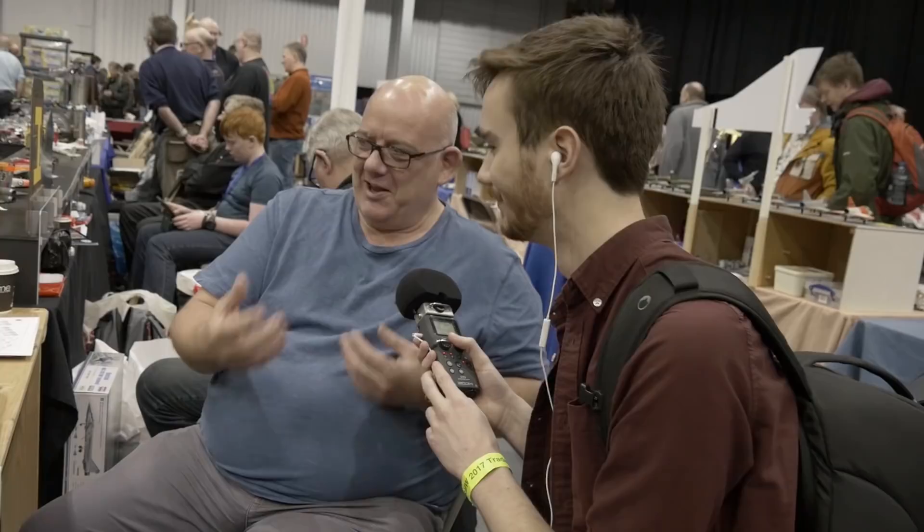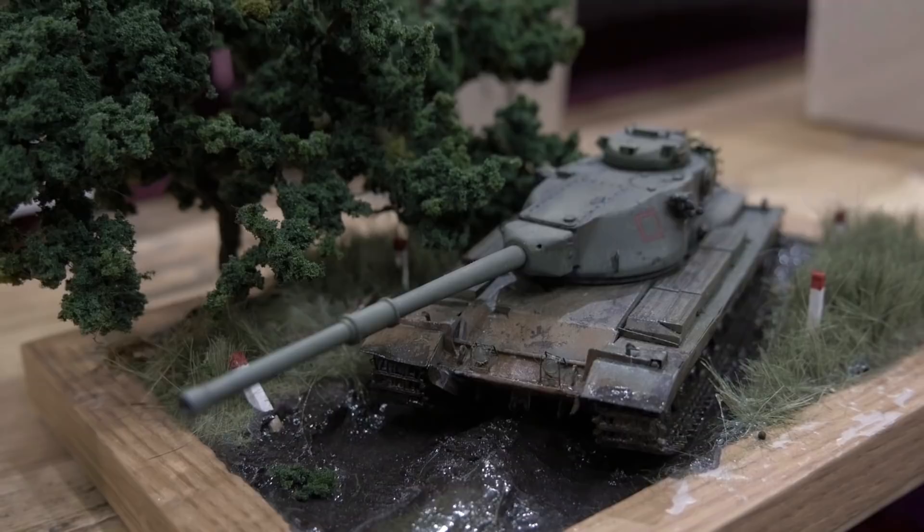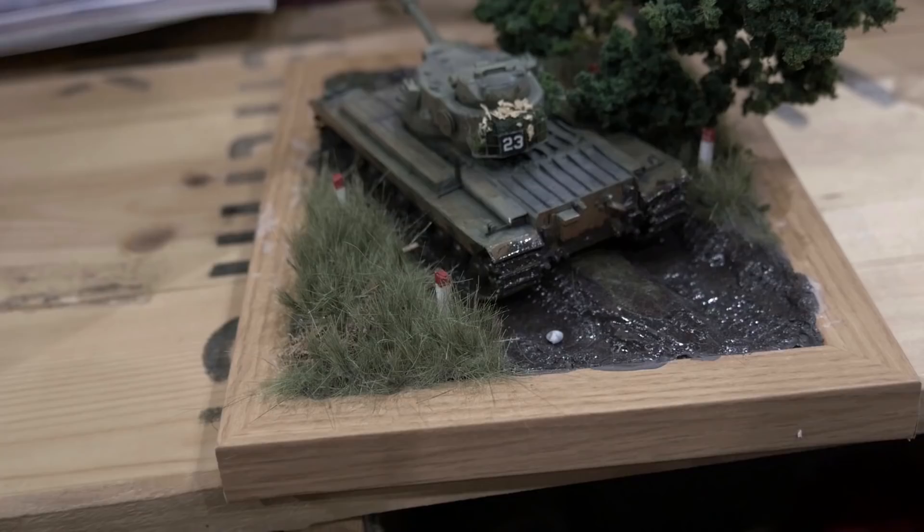But once it's built, I put it on the diorama and added an idea — because I'm ex-military — of training areas, especially in Germany. It's set in sort of late autumn, where it's wet and muddy.